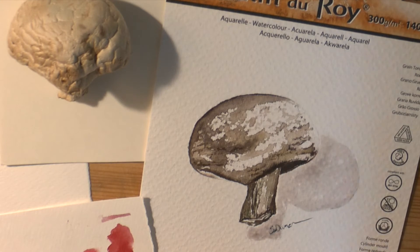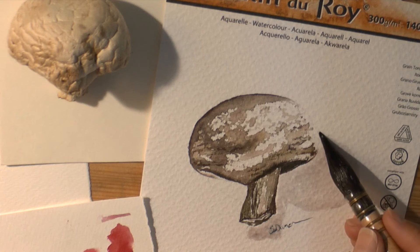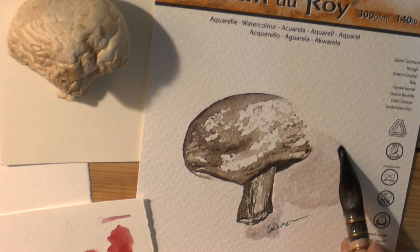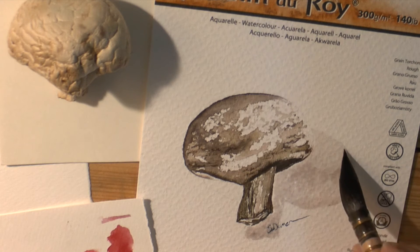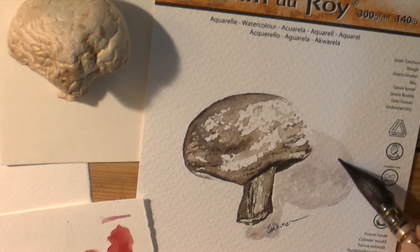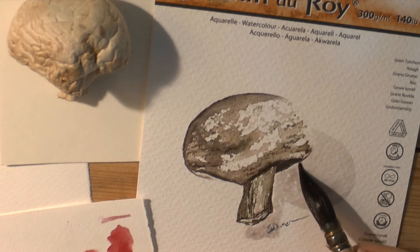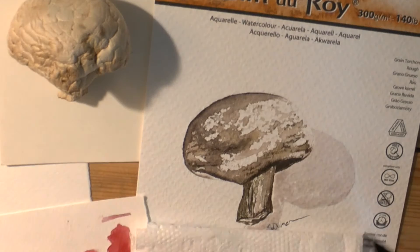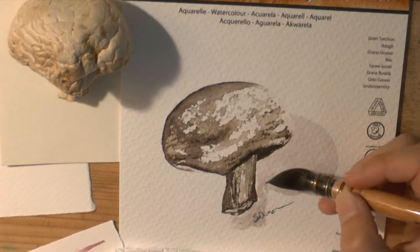Normally I would do that just with water and then drop the color in, but there was color on my brush. I'm going to bring the shadow down to the bottom and make it even, moving that puddle of water down so it's all in one place, then using a thirsty brush to pick it up.